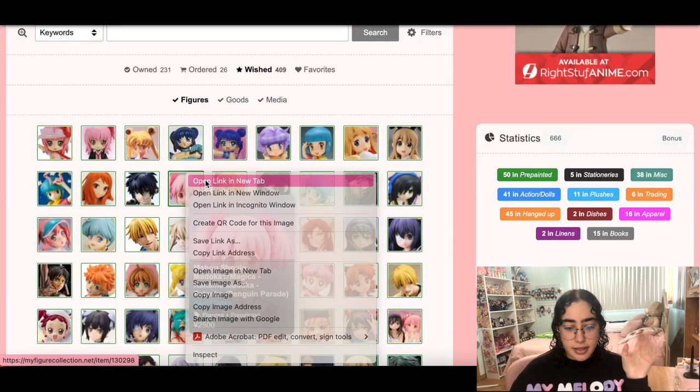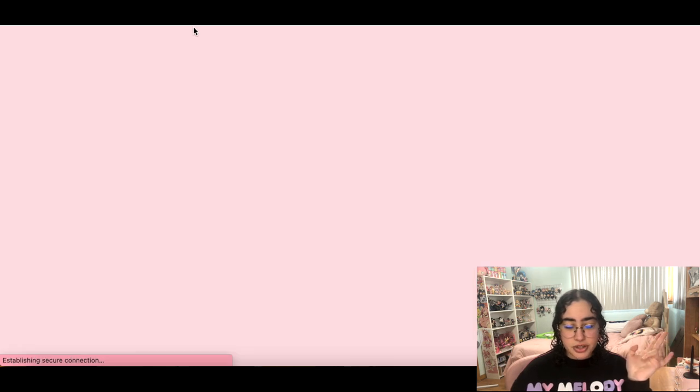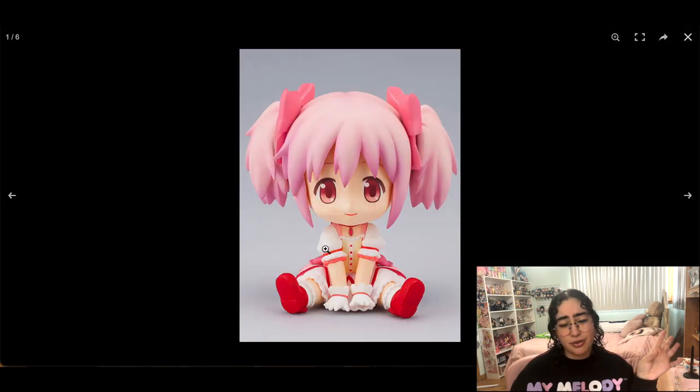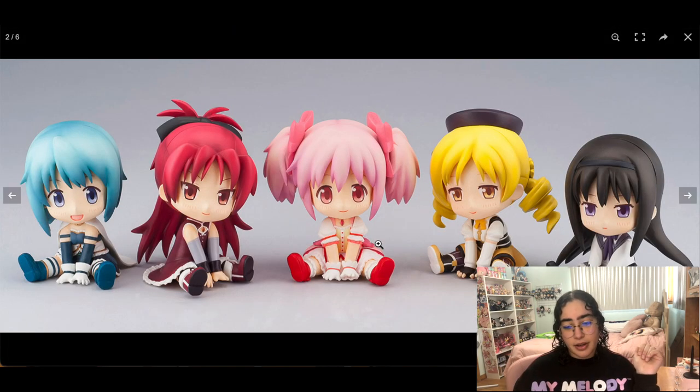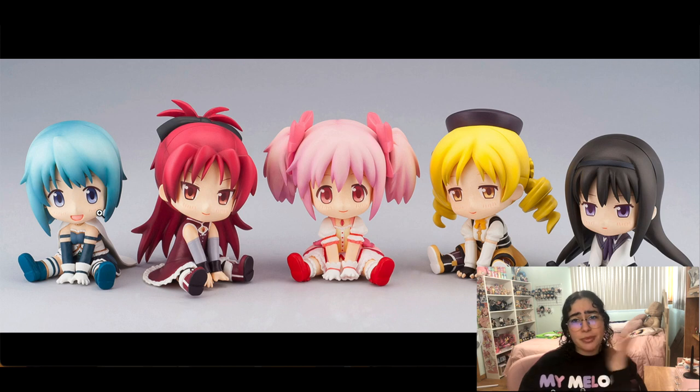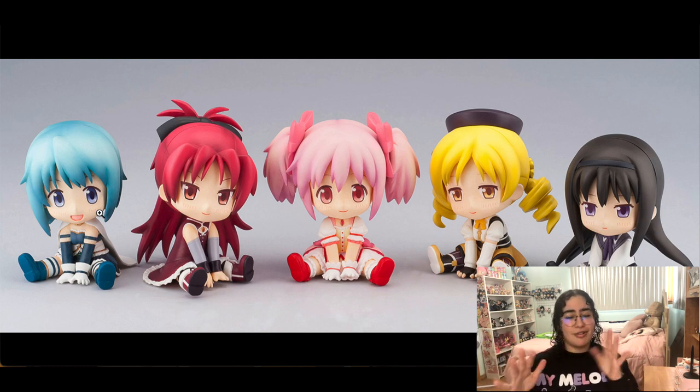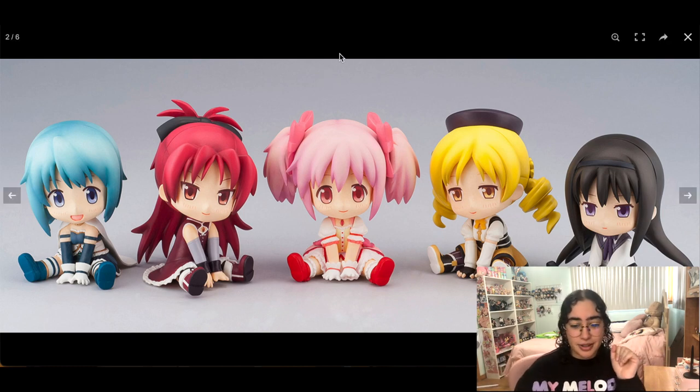This Madoka figure — I wanted her because I thought she was super cute, and I still want her. I also want Mami and Sayaka because they're my three favorites. Even if I don't display them in my room, I could display them at work in my little work cube. So cute — I want these.